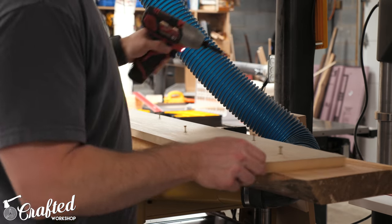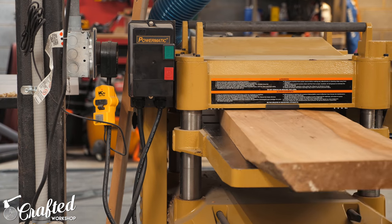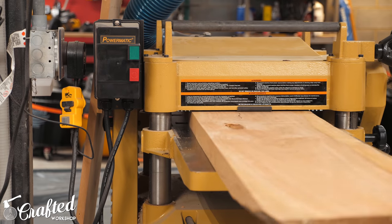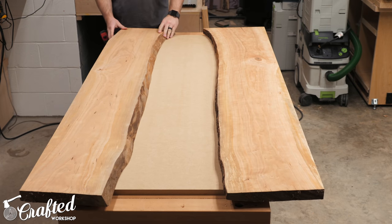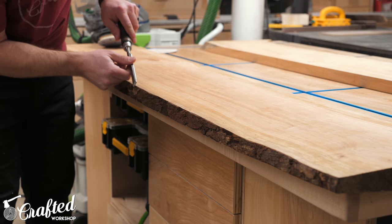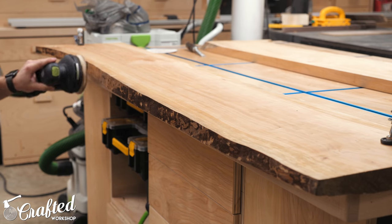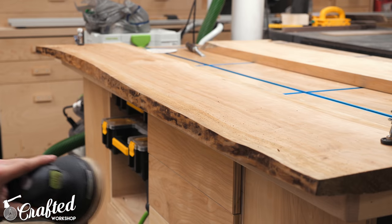After removing the sled I flipped the slab over, facing that newly flattened face towards the bed of the planer, and then planed down the top of the slab until it was totally flat. I ended up removing about half of the thickness of these two slabs — that's how twisted they were — and finished with a final thickness of about an inch and a quarter. With both slabs flattened, next I needed to clean up the live edges. The bark was just falling off and would have made a total mess in the epoxy, so I removed it with a chisel and then smoothed out the edges using my random orbit sander.